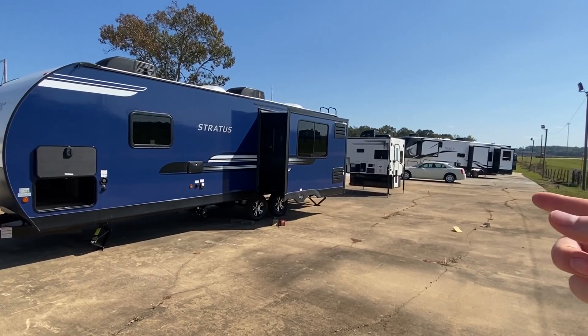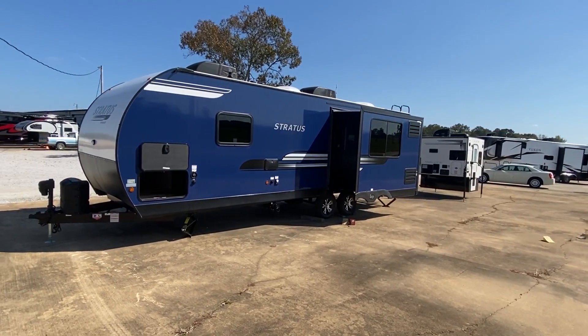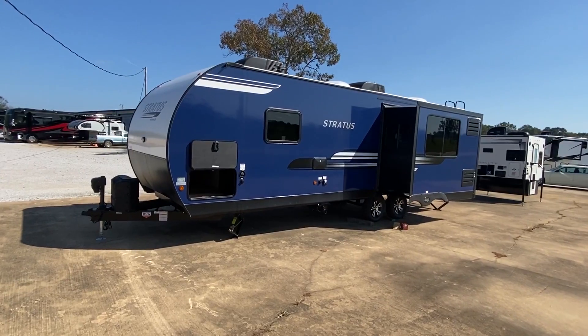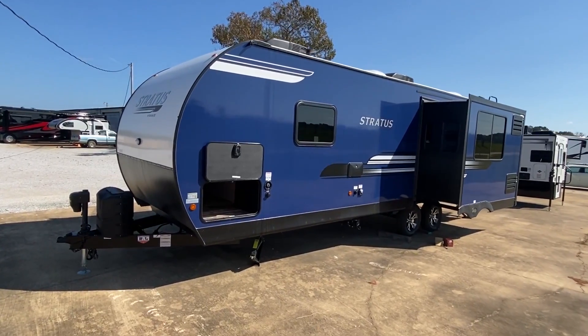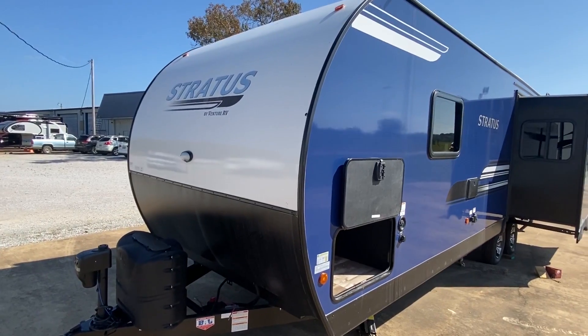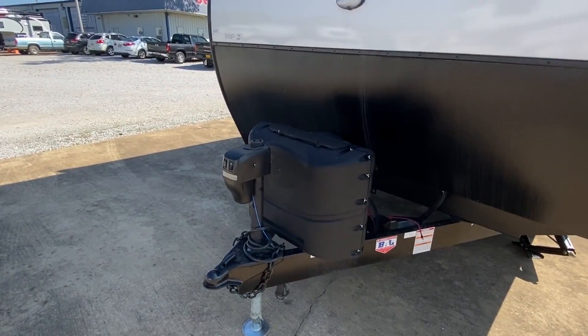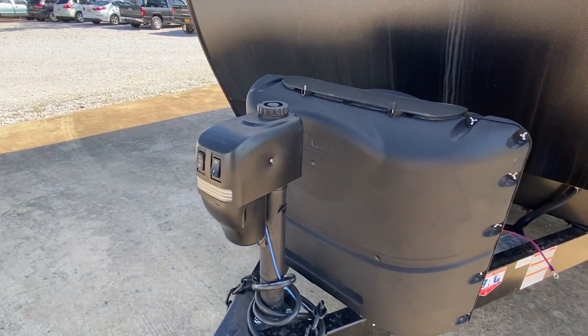I don't know if some of y'all saw me do that truck camper over there — did that a few weeks ago. And I seen some comments saying, hey, what about that blue Stratus right there? And I was like, if they want to see it, we got to give the people what they want. So that's exactly what we're doing — we'll give you a tour of this bumper pull travel trailer. Really nice.